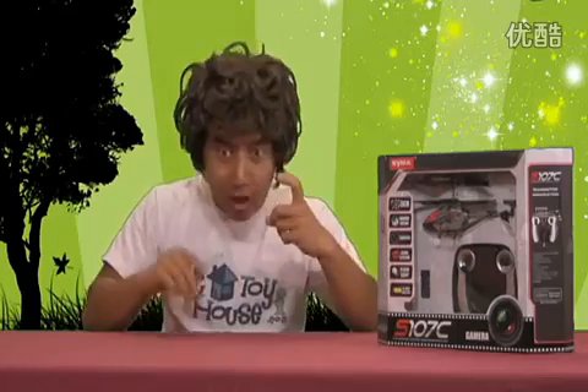All you have to do is push the button on the remote control, download it to your computer with a microSD, or upload it to YouTube and you can show all your friends how great you are!